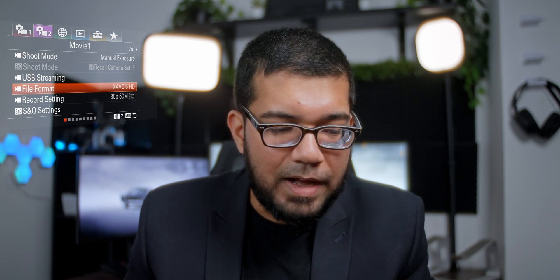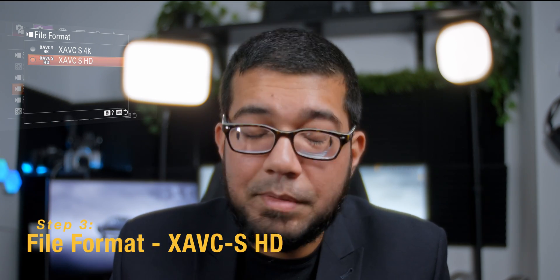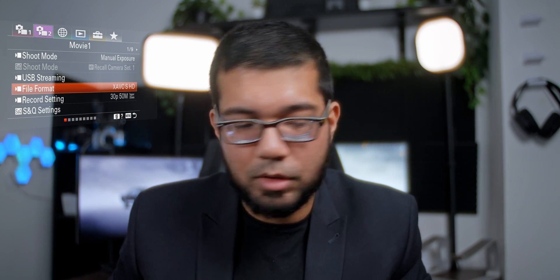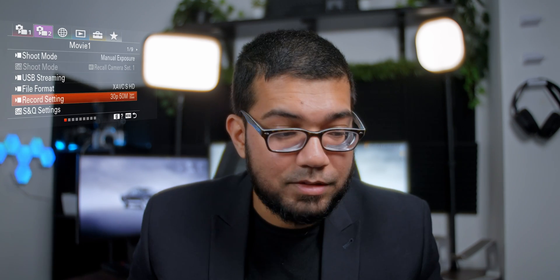Once you're in manual video mode, go down and hit your file format. In this case it doesn't actually really matter because with USB-C streaming it does limit you to 720p footage, which is not bad by any means because you are using a mirrorless camera, so the quality is still going to be good. What we do want to do is set our record settings — basically the frame rate you want to record at. I'm going to use 30p here as an example because that's what you use for web streaming or social media.